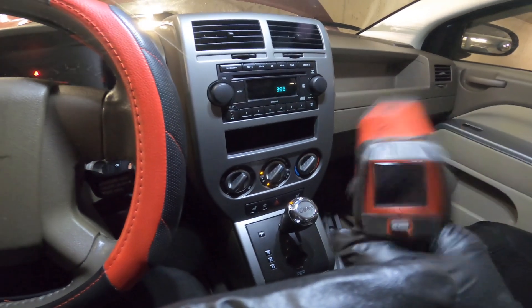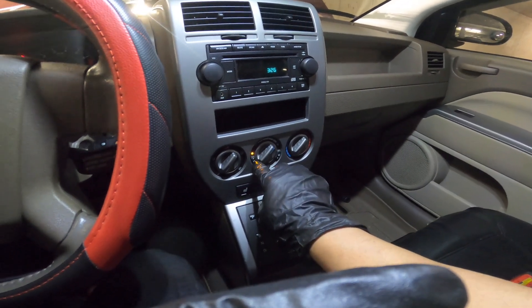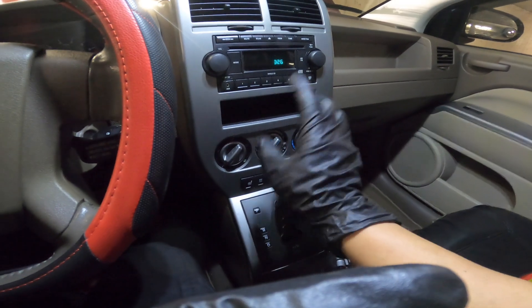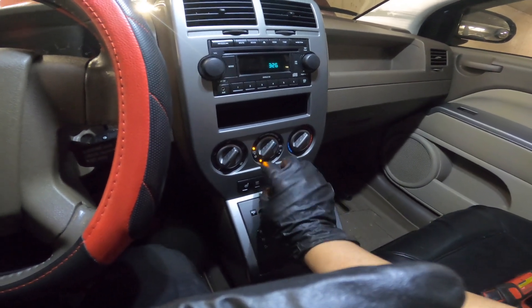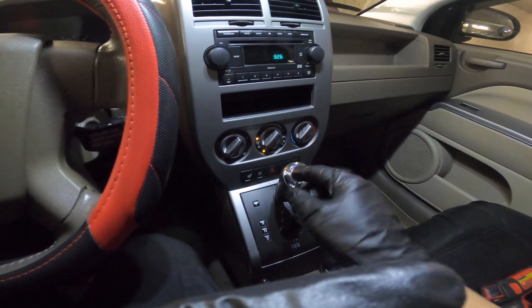We got the temperature — it's 42 degrees. I don't think I need the second can. This AC recharge is done and I hope you like this video. If you do, please don't forget to comment, like, and subscribe. Your support goes a long way — see you in the next video!